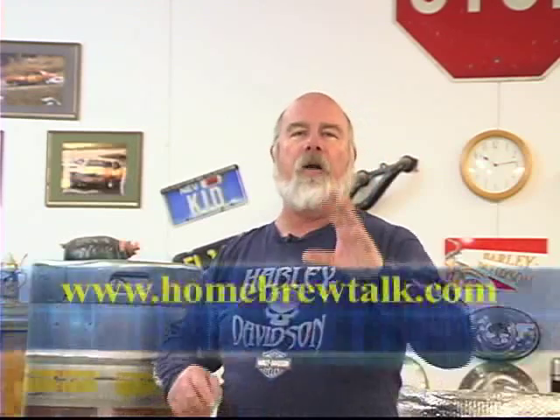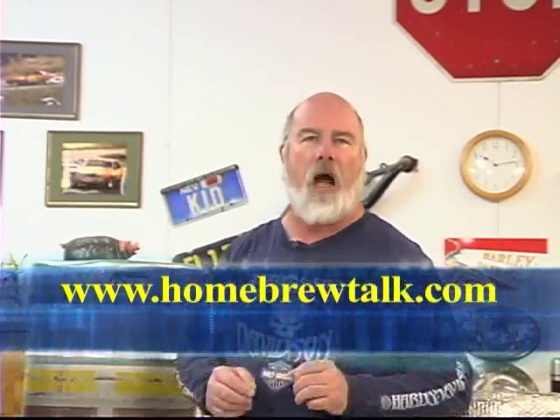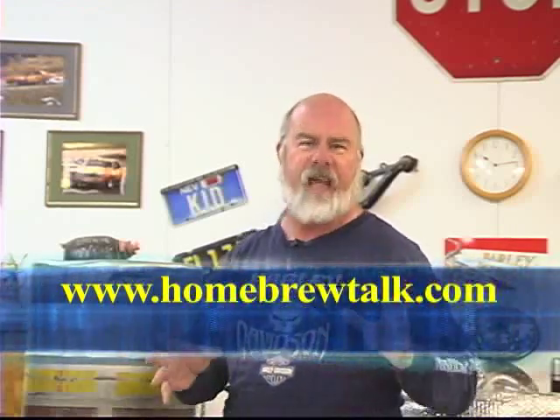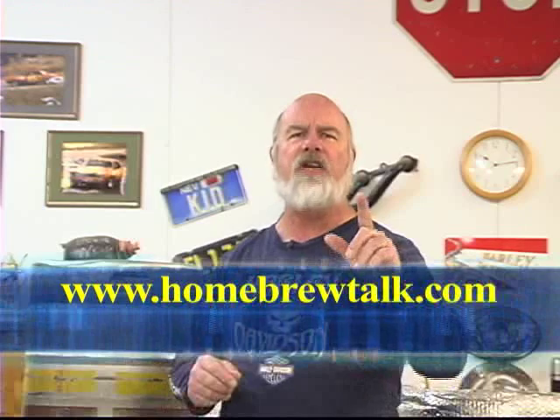Hey guys, we're out in the brewing area and it's a little chilly today — you can tell by the long sleeve t-shirt I've got on. I want to say thanks to homebrewtalk.com, the sponsor for this segment. Fantastic website, check it out and join us on some discussions. It's discussions from that forum that have led to what we're going to talk about today.